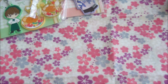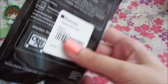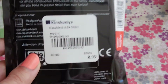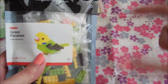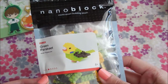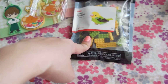I also got this nano block parakeet set. I thought it was really cute and for the price it was cheaper than the others. Some of the pricier selections were these Hello Kitty nano block sets, which were like triple or quadruple the price of this one. This one is probably their cheapest available, and it's level one, which I thought was appropriate because I've never put together a nano block set before. I'll probably do a separate video on me putting this together.